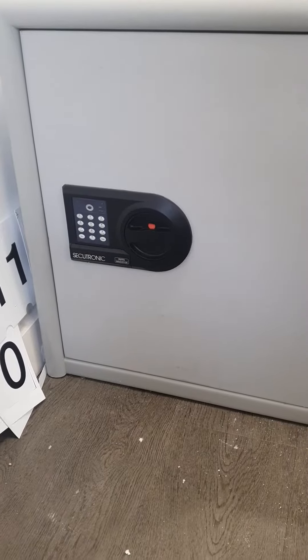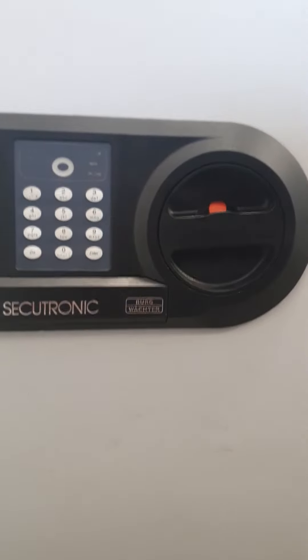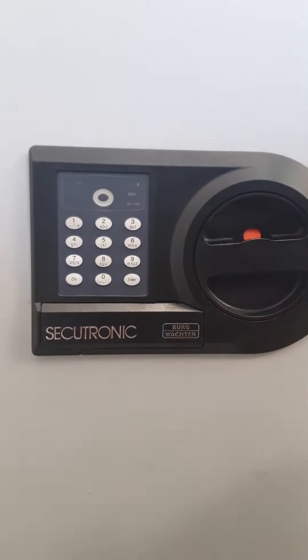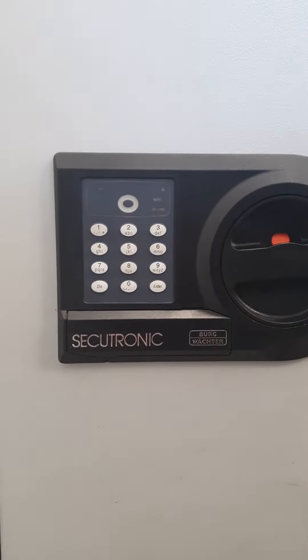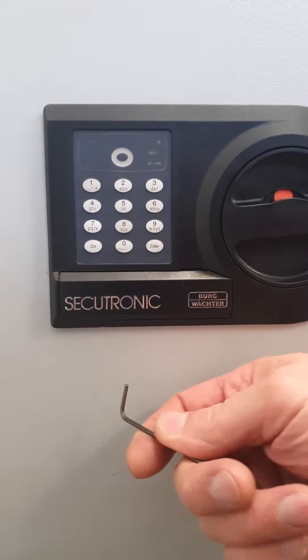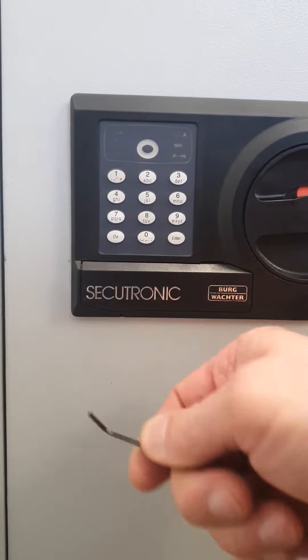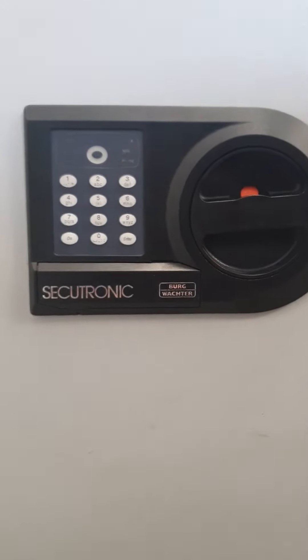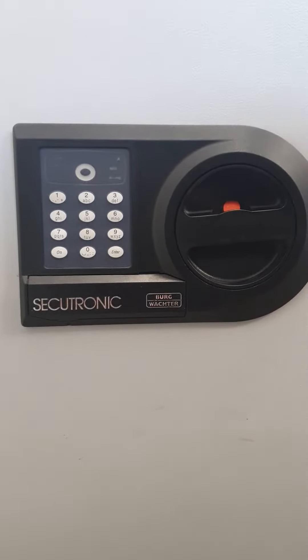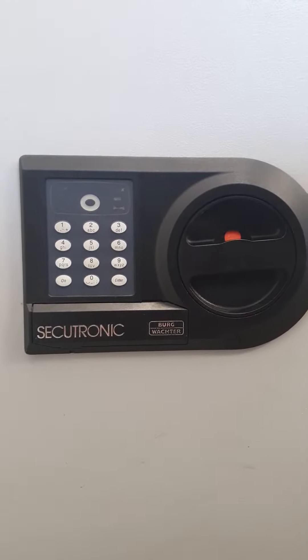Here we have a Berg Vector safe with the Secutronic electronic lock — a battery-powered lock. This one has three triple-A batteries under this little plastic hatch. It's easier to open if you have a little poker to poke into this notch here, spring that up while you flick your nail in to pop it off. Some models use double-A batteries. Always use a good quality brand like Duracell or Energizer.